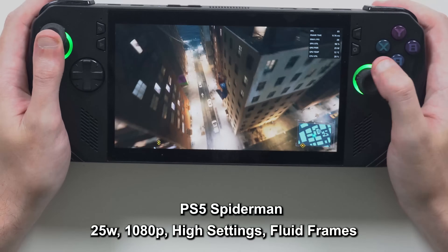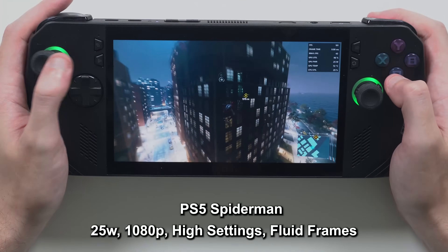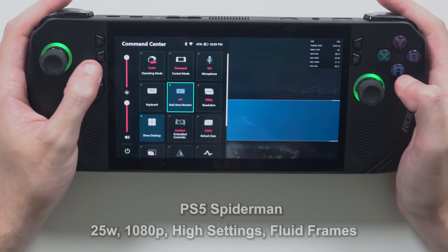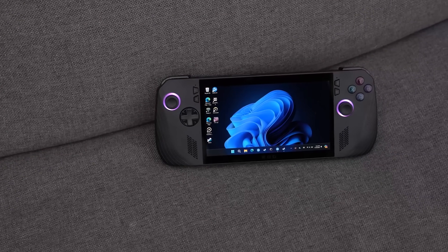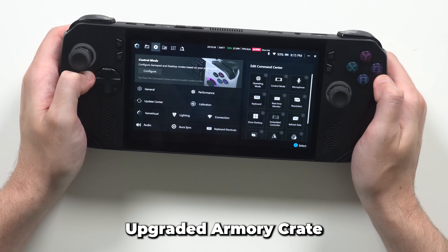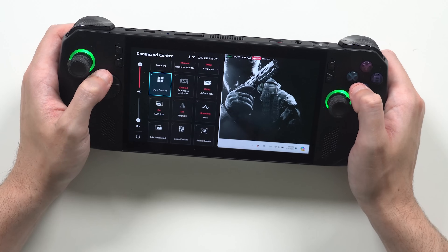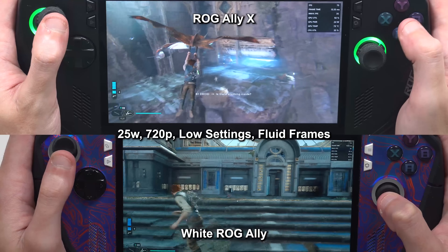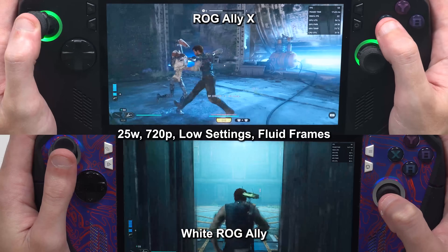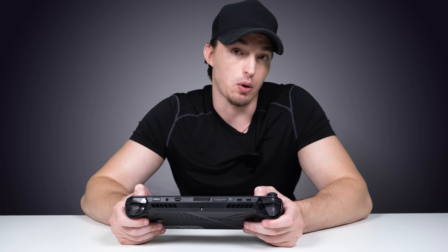The speakers somehow got better too — the audio sounds cleaner and I can actually feel vibrations through them. The vibration/haptic setting in the Ally X is insane; it shakes your hands like a PS5 controller. I'd recommend turning it off if you're trying to save battery life, though. The vents are also significantly quieter this year compared to the last model. Armory Crate is back and better than ever — everything's more responsive. The operating modes are: 13-watt silent, 17-watt performance, 25-watt turbo, and 30-watt turbo when plugged in. You honestly don't even need the 30-watt turbo anymore with how well everything is optimized.